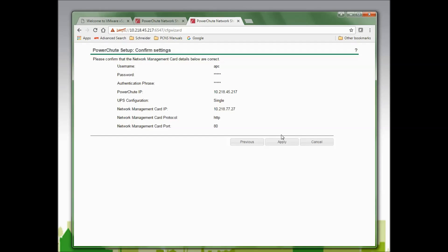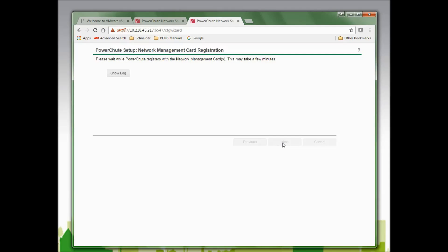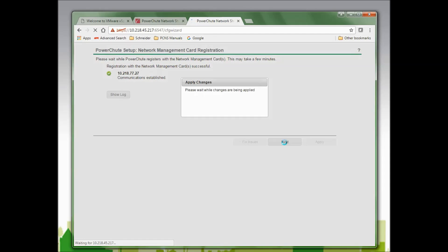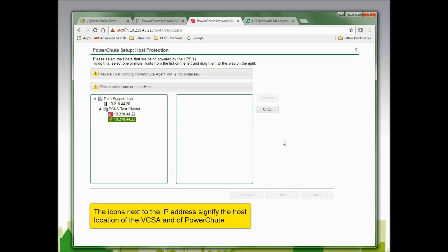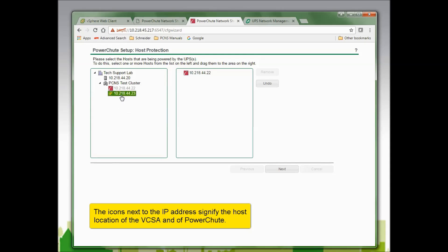I am now asked to verify the communications information between PowerChute and the network management card and click Apply. PowerChute will attempt to communicate with the NMC, and I can see that communications has been established, so I will click Next to continue. In this window, I am asked to select the hosts being powered by the UPS. I am going to select 10.218.44.22 and 10.218.44.23 and click Next to continue.